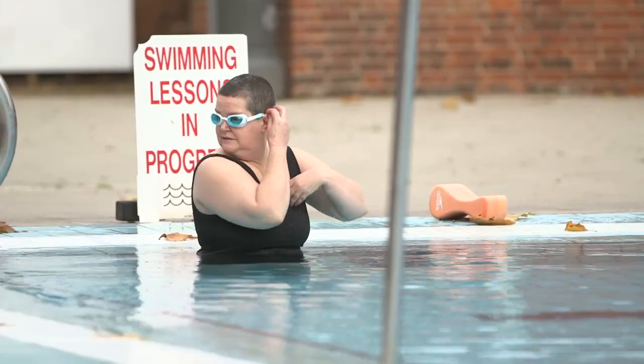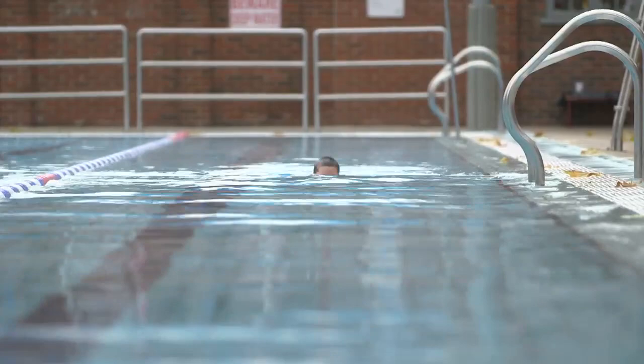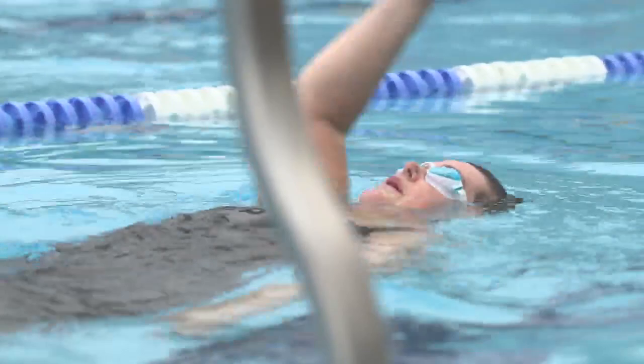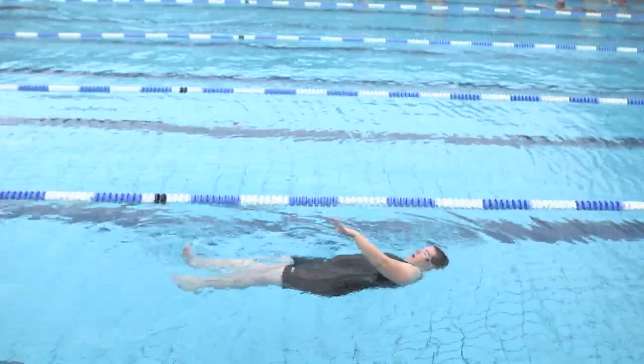Several years ago I met a woman called Mandy Hudson who had cerebral palsy. She was someone who was very comfortable in the water — she'd always been in the water — but she had a lot of restricted movement because of the cerebral palsy. As a result of applying this work, she was able to really develop a different connection with the water.